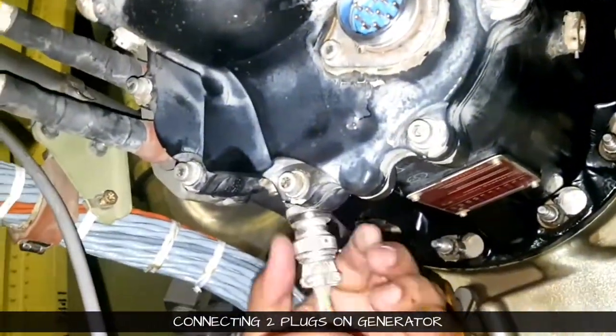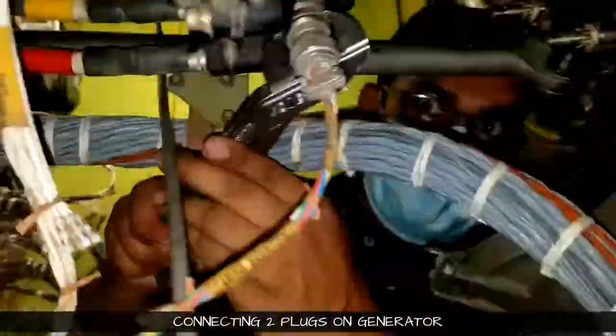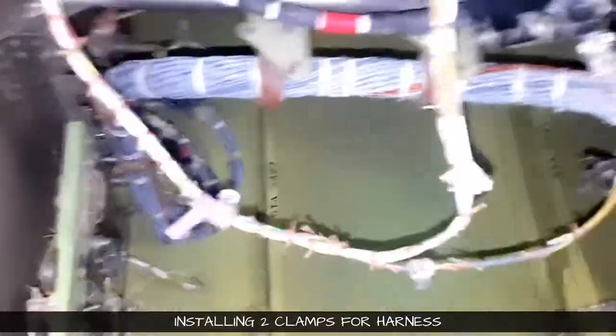Now we will connect the plugs. There are two plugs on the generator itself. This is the first plug being connected, and this is the second plug. This is the small harness which we have to mount on the airframe side — there are two clamps which have to be fixed for this harness.